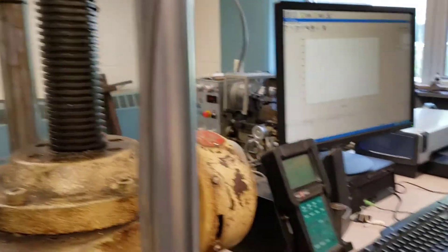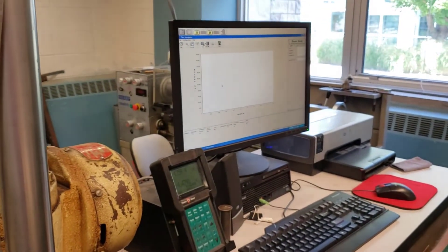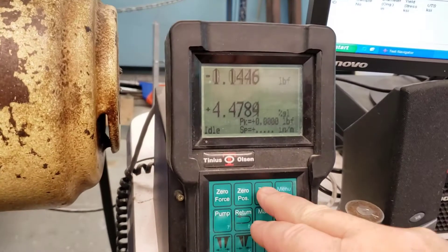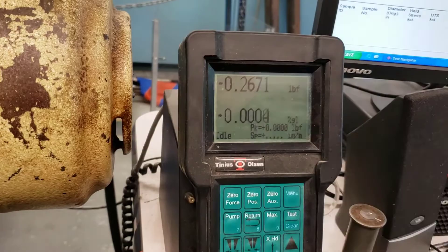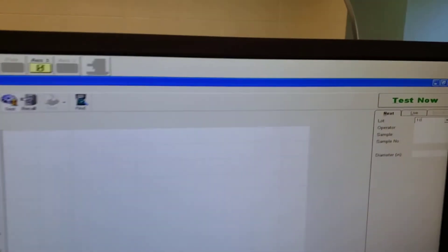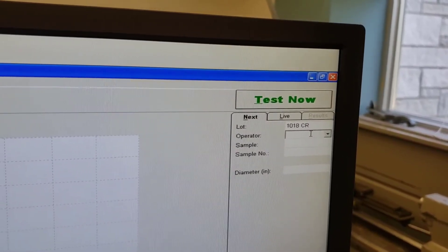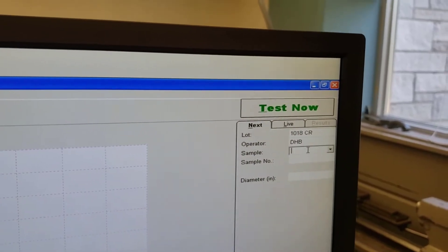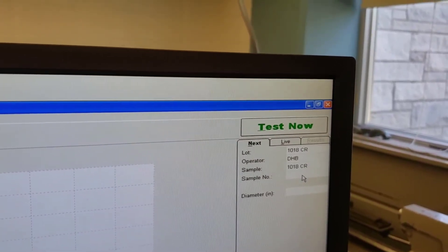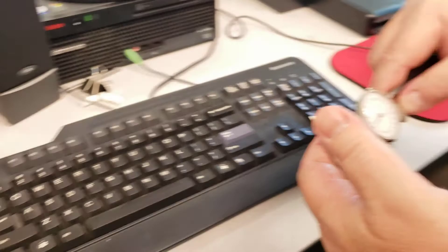Once done, we're ready to do the test. We need to start the machine if it isn't already, zero our force, and zero the extensiometer. Then come over to the software. We need to put in a lot number — I'll put in 1018 Cold Rolled. Operator: myself. Sample: 1018 Cold Rolled, Sample One. Diameter: 0.503.